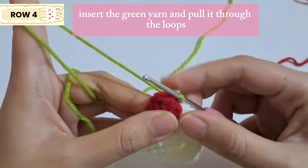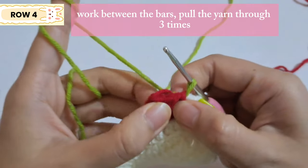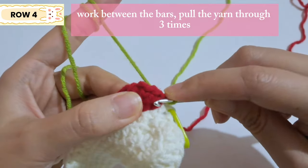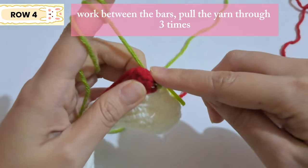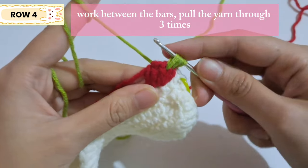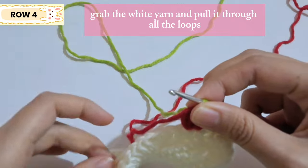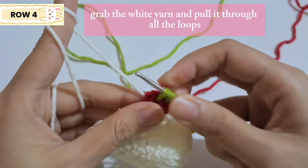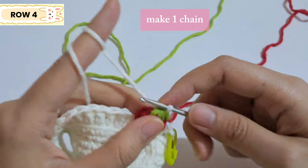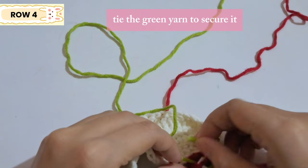Instead of using the usual stitch, go below the stitch and work between the bars. Since we made five double crochet we have five bars — use the space between the bars. Insert the hook between the first and second bar, yarn over and pull the yarn out — that's one leaf. Go between the second and third bar, yarn over and pull out; then between the third and fourth bar and do the same. There should be four loops on your hook, then insert back the white yarn, yarn over and pull through all the loops. That's one strawberry done — finish with a chain and tie the green yarn to secure it.